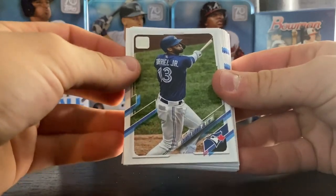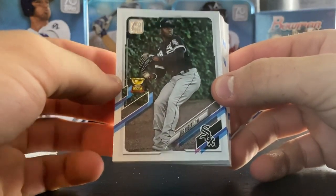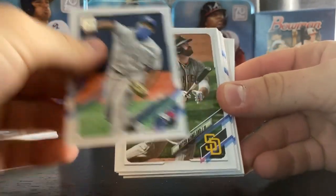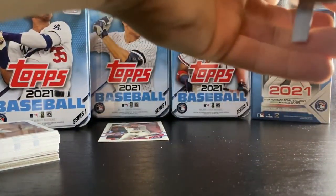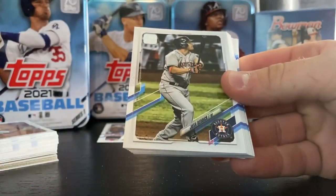Nice Clayton Kershaw. Luis Robert — Gold Cup. Lindor. Nice Mike Trout, put that one to the side. Shane Bieber. Luke Voigt.